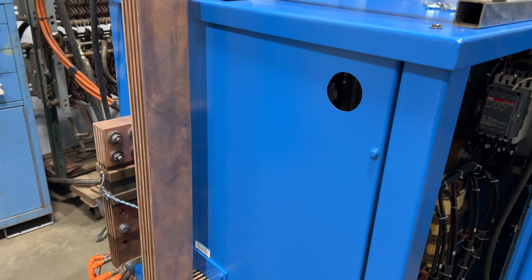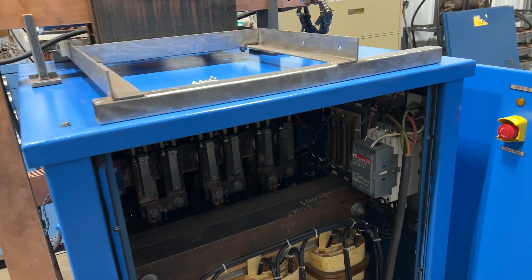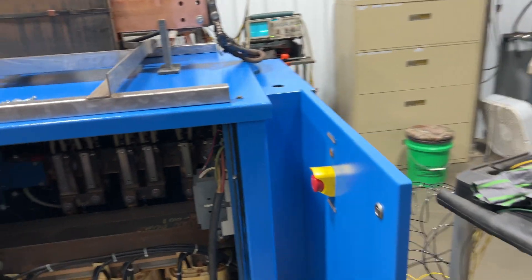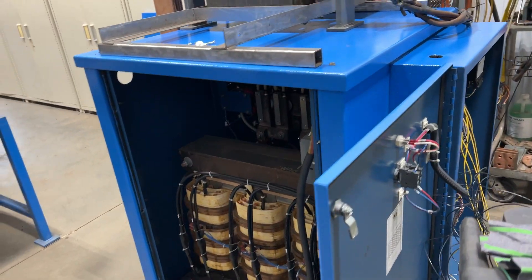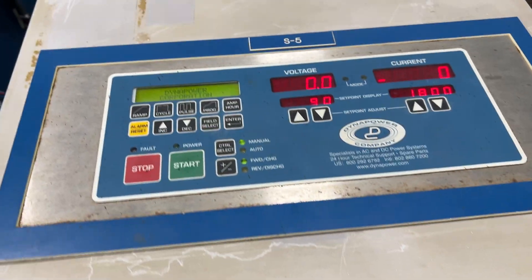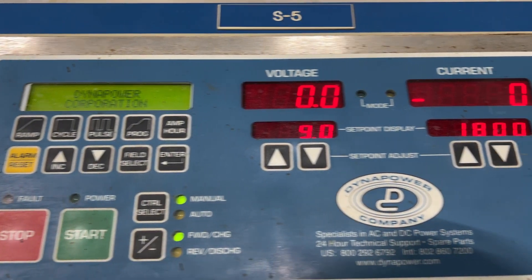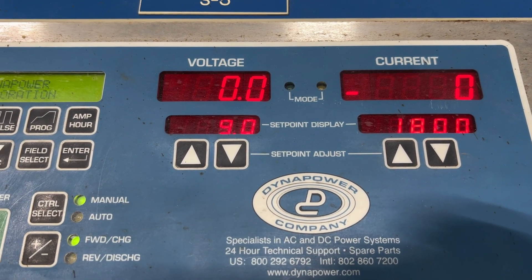Overall dimensions: 50 inches long by 37 inches wide by 61 inches high. It's rated for 102 input amps and it also comes with a DynaPower touchscreen control pad. Fully programmable, and it does have ramp controls as well.